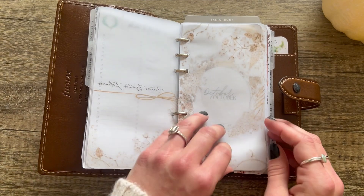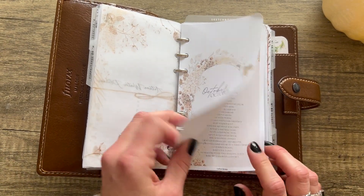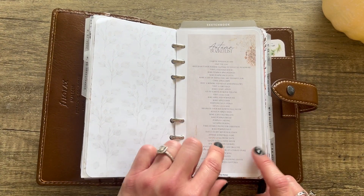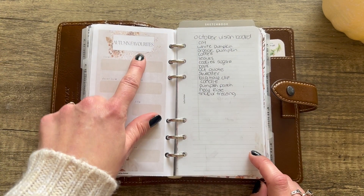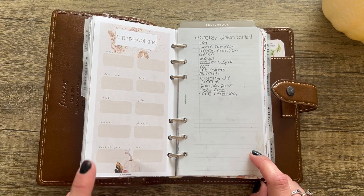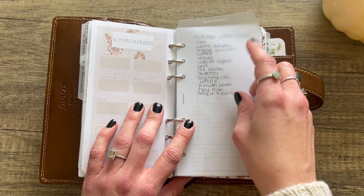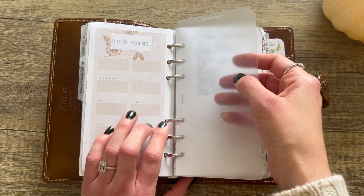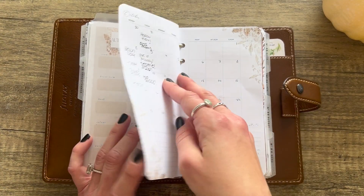It starts with October — there's a design she provides for you to print on, and then it has an Autumn Bucket List with some really fun ideas. Then there's a section where you write down your autumn favorites: decor items, drinks, film, books, colors, planners, pens, wardrobe pieces, treats. I also have this page divider from Cloth and Paper that I wasn't using from a sketchbook, but since this is a kind of artistic planner I thought I'd put it in here.